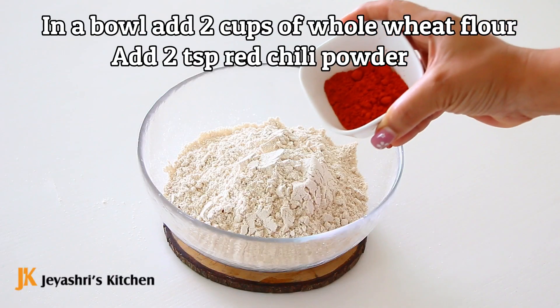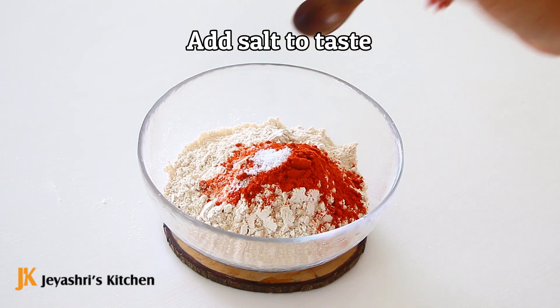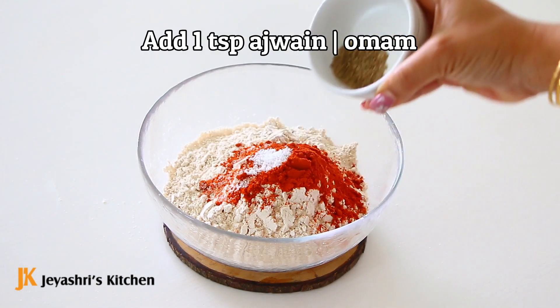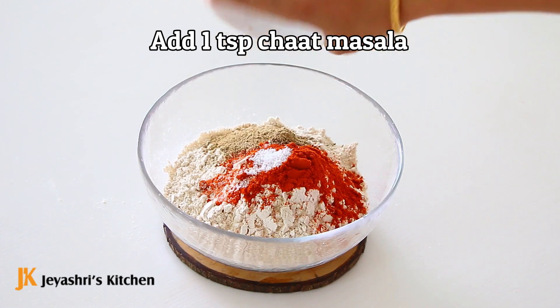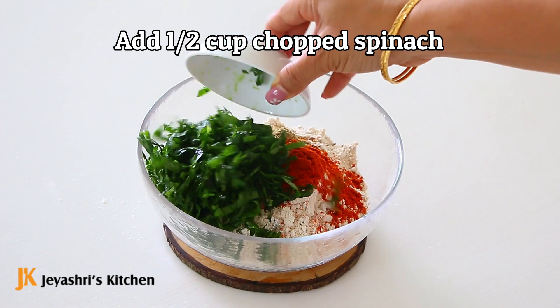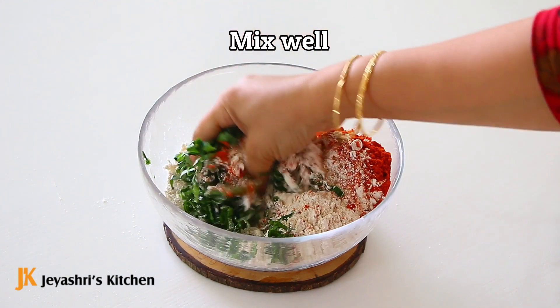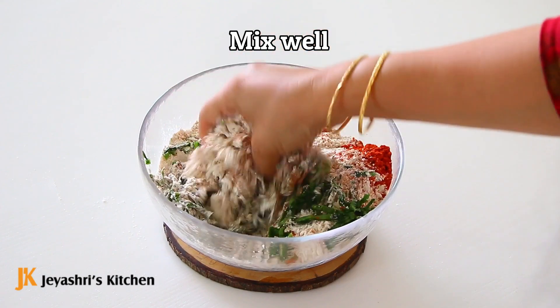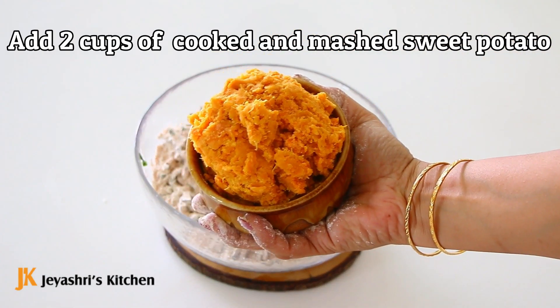In the first bowl, you can add 2 teaspoons of red chili powder, 1 teaspoon of omam, 1 teaspoon of chat masala — this is optional. You can also add red chili powder, which will bring out the taste of the sweet potato.